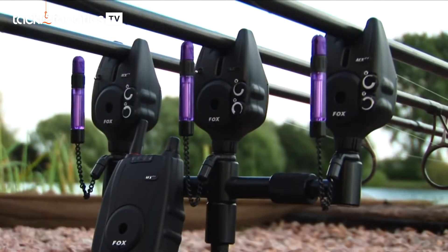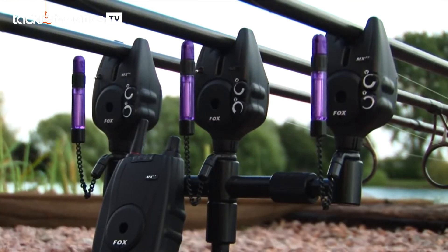If you wanted a setup with a few more features, this is also available as the MXR Plus. I'm actually fishing with them today, so let's go and take a look and explain the features in a little more detail. Here we have the MXR Plus alarms, and as mentioned they do have a few extra features over the standard M.